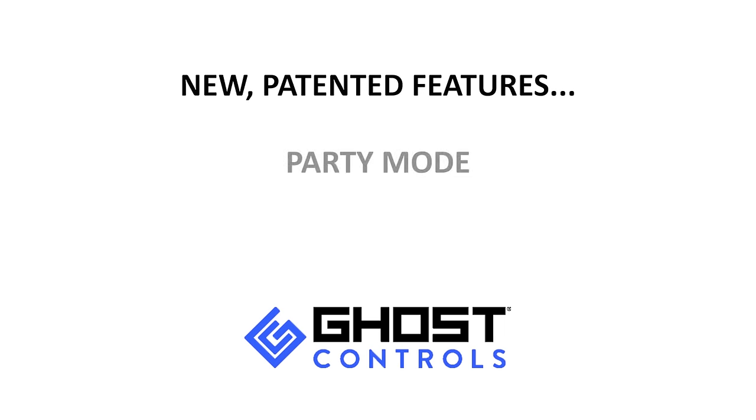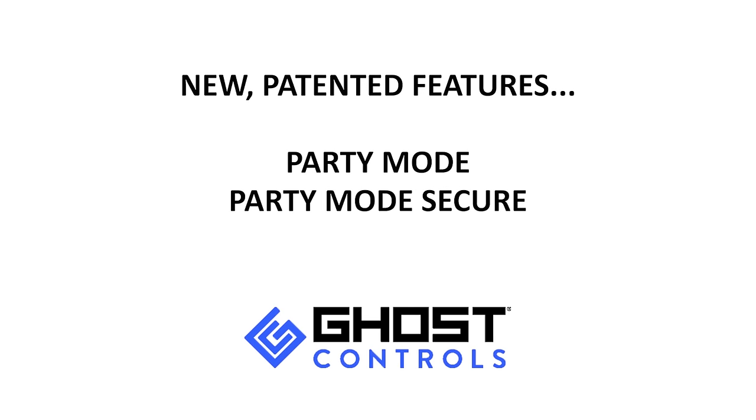New patented features such as Party Mode, Party Mode Secure, and Vacation Mode provide owners with an unparalleled level of convenience.